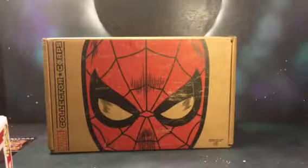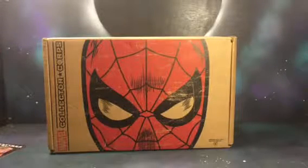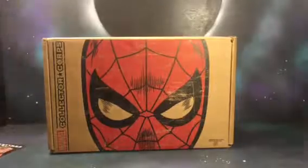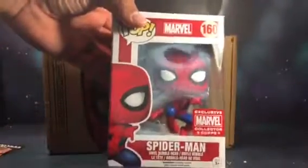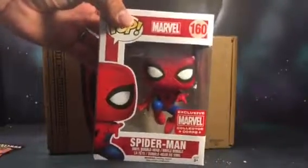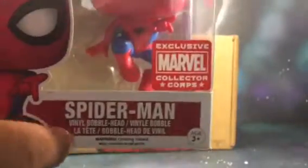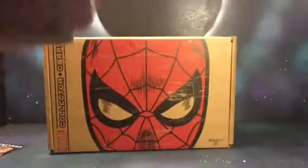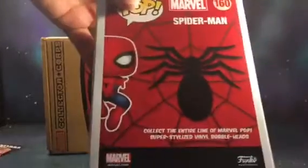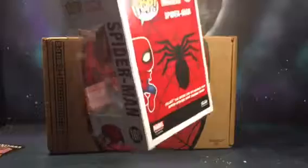On the opposite side are the contents, but I don't want to give that away yet, so I'll leave it off to the side. The first thing I see is the Spider-Man Marvel Collector Corps exclusive pop — it's a leaping Spider-Man. You can kind of see in there he has a stand that he's jumping on. On the back, not a whole lot going on — regular pop. He's leaping.